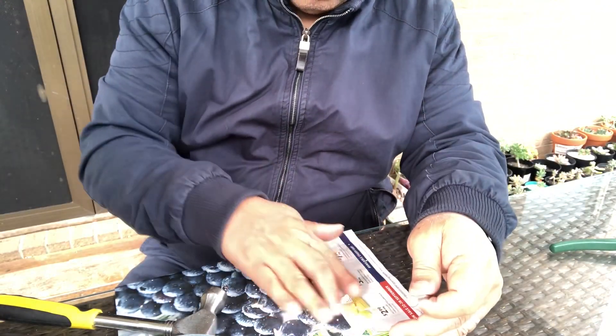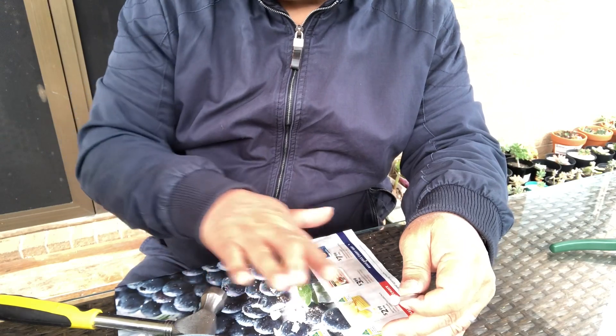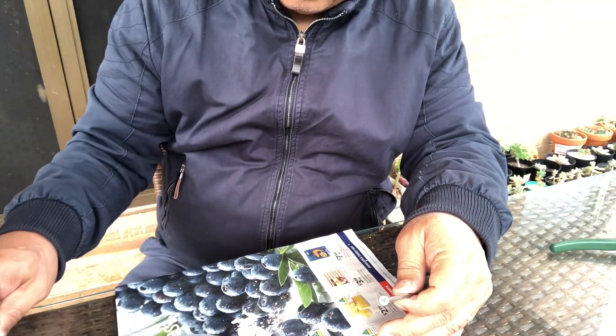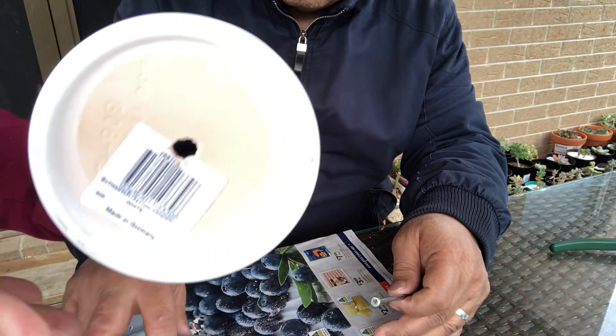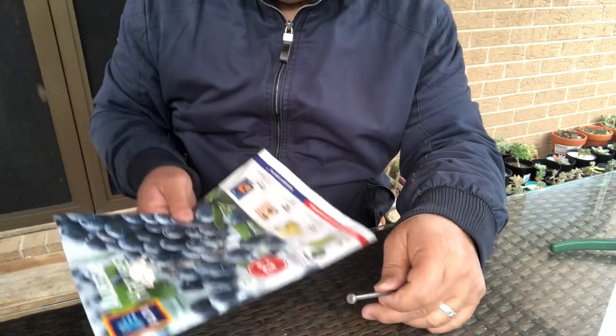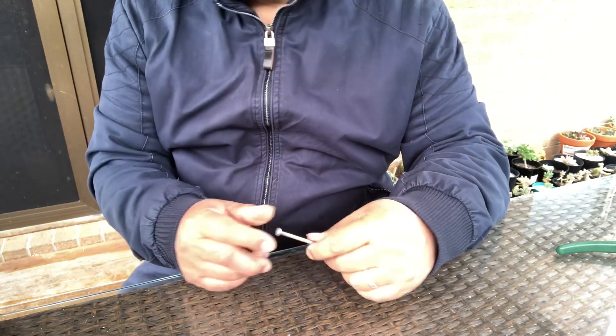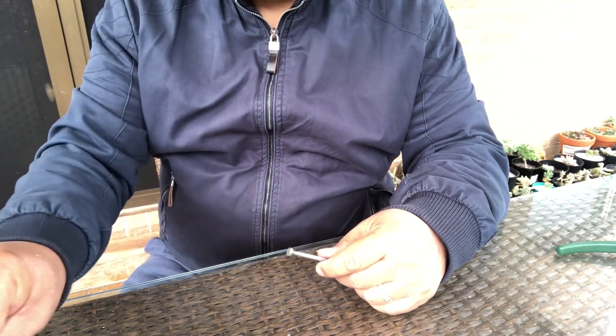And it's done! I'm going to show you how it looks like — we now have a hole in a pot. We just used a nail and a hammer, that's all we used. We don't need to use a drill, especially if we don't have one.